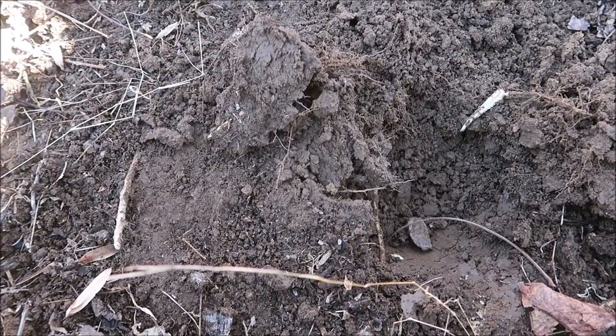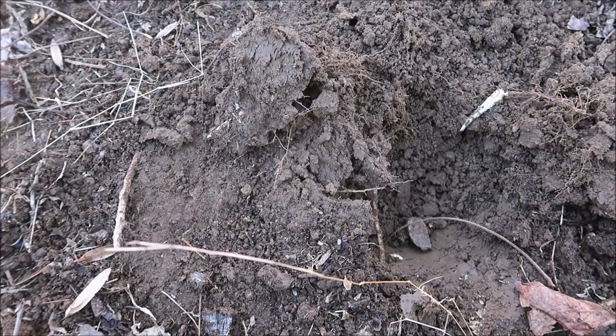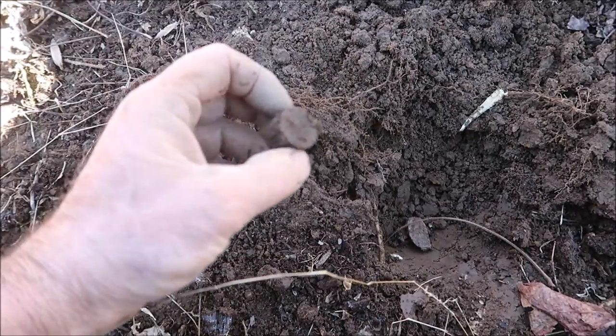I'm about a foot away from where I found that button and I've got another good signal here — it's very small, so I'm hoping it might be another one. Should be right in here. Could be a shotgun shell. It's a shotgun shell. I won't do that again, I promise.